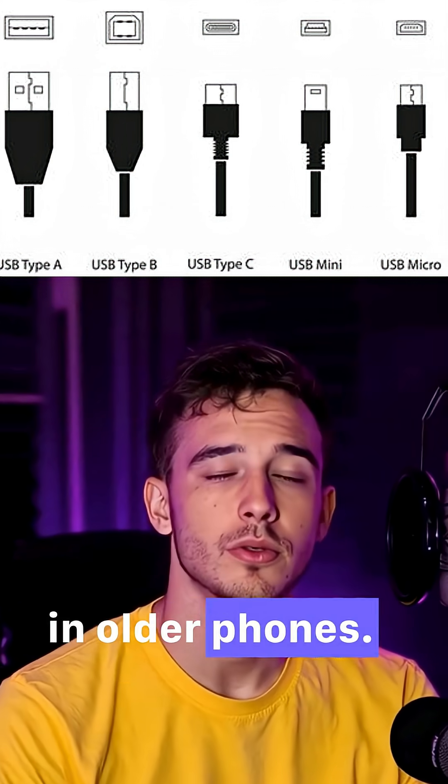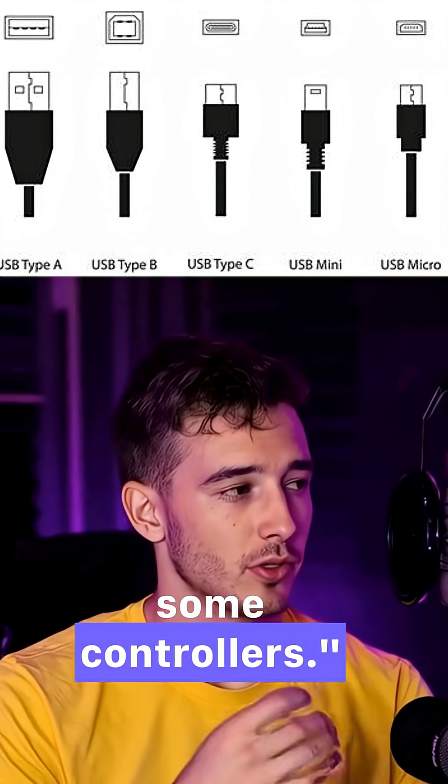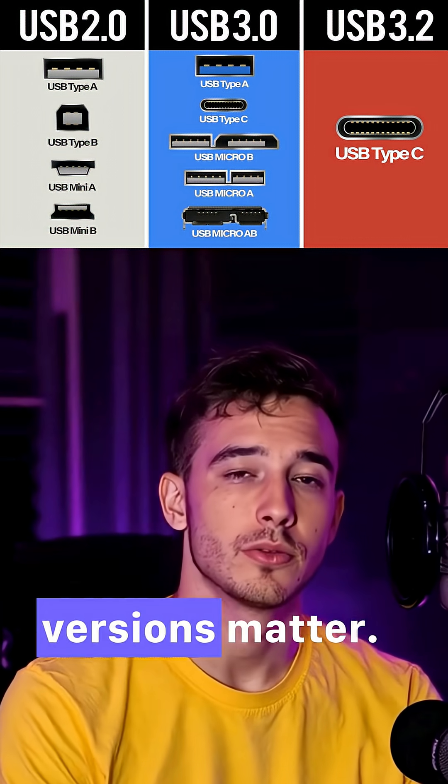Micro-USB, used in older phones. Mini-USB — throwback alert — used in cameras and some controllers. Now let's talk speed; this is where versions matter.